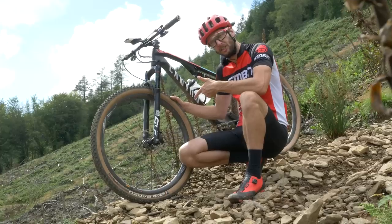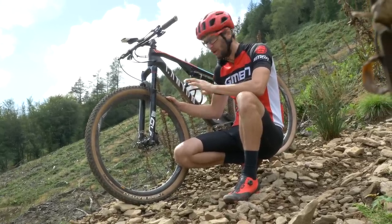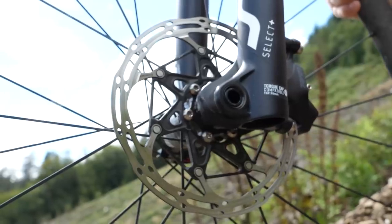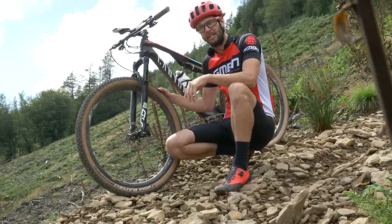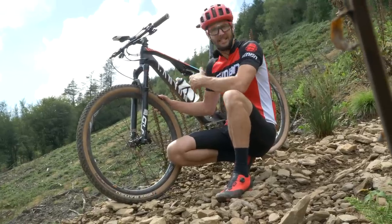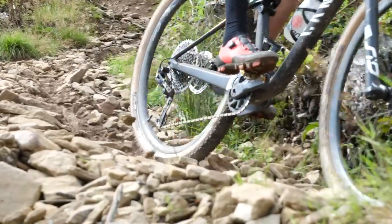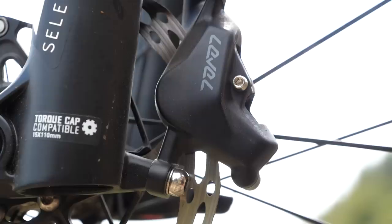Super lightweight two-pot brakes — check. Wishing I was on a bike with really wide, super-downhill, tacky, ultra-mega-grippy tires — also check. Brakes can be an often overlooked thing when it comes to a cross-country bike. People will often look for just the lightest brake they can get their hands on without really thinking about the power it delivers. Bikes these days are getting so much more capable and speeds are higher, so you need more braking power. Something I'll often do, if the track dictates, is put a 180mm rotor on the front — definitely worth thinking about.